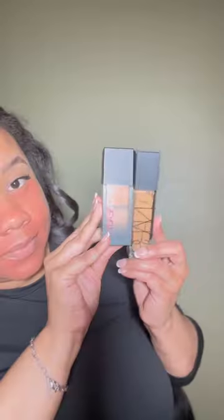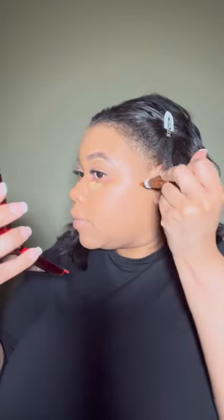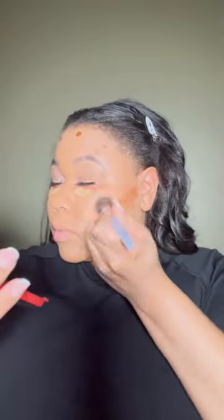Hi loves, we are testing this bad boy out — the sculpt tape in the color warm bronze. Subtle, but you can still see it at the same time. My makeup came out so good. Here's a review on this sculpt tape.